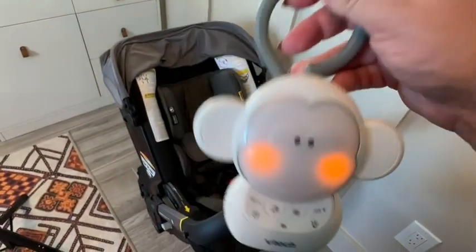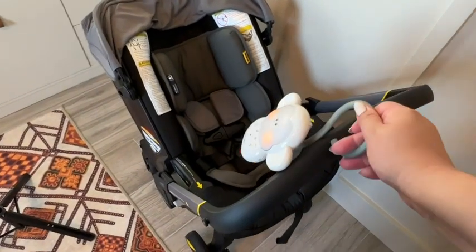To turn it on, you just use this button right here. It's on, and you can start playing music right away, or white noise. You can turn it off by just pressing it again, or you can adjust the volume. You can set a timer, go to the next sound, and there's a little nightlight — the little rosy pink cheeks. So adorable!